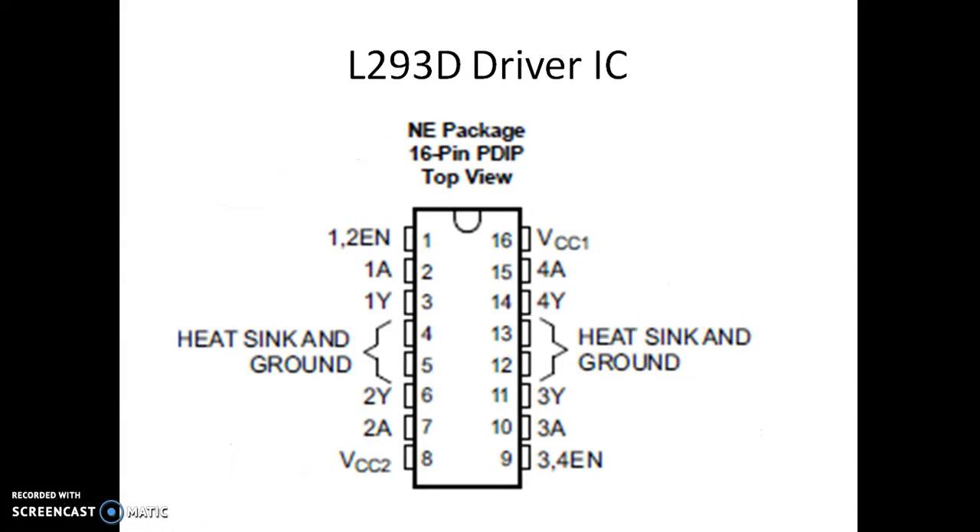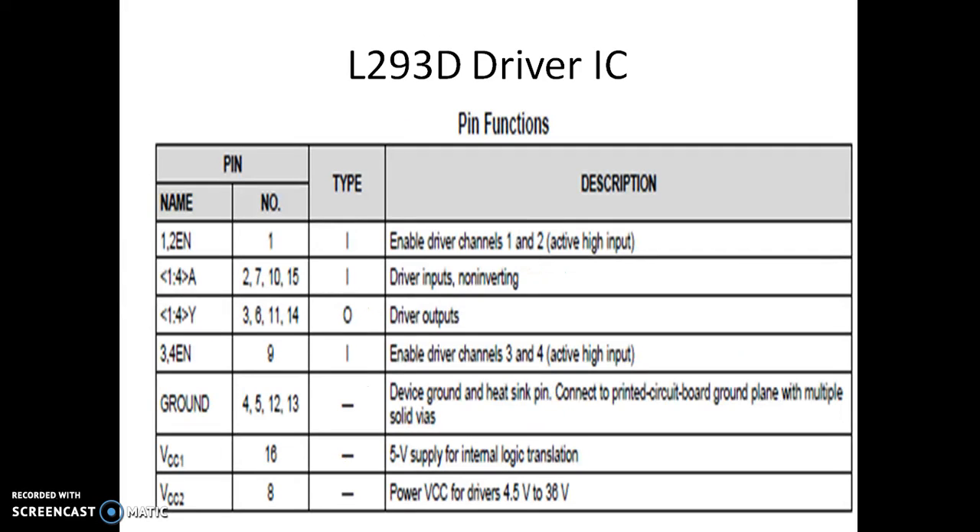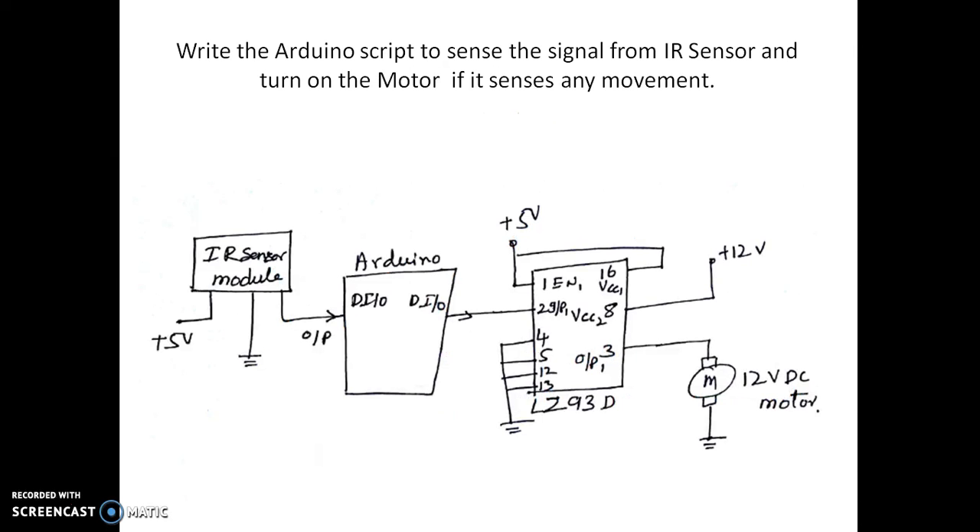We may use an L293D to drive the motor. These are the specifications of the L293D IC, and this is the connection we can think of doing. This is the IR sensor module, which has IR transmitting and receiving diodes. It has plus 5 volt, ground, and an output pin. Since the output is digital, it is connected to a digital input pin on the Arduino.